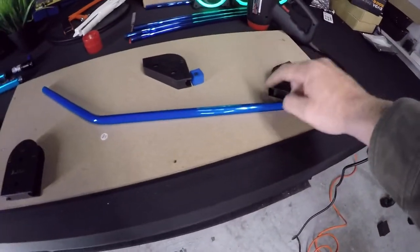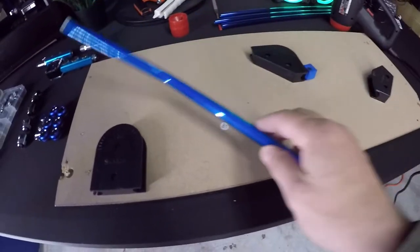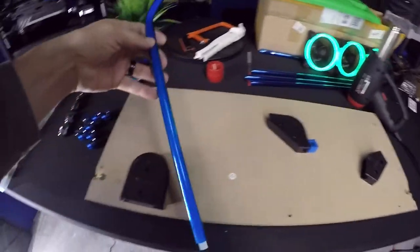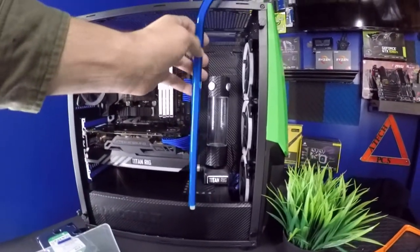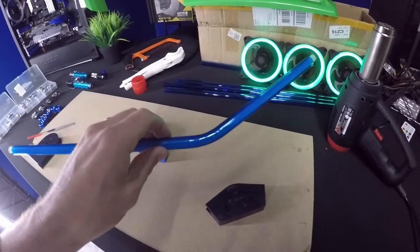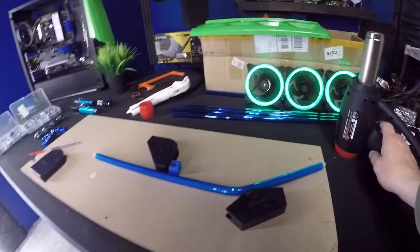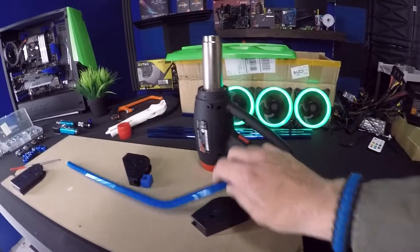I got these bending jigs that allow me to bend at 180°, 90°, and 45°. You heat the tube up, set it inside, and make your bends. This piece is going to sit inside the pump and then run up to the radiator. Stick with PEG tubing — don't go acrylic. Acrylic tubes act way different: they're harder to maneuver, harder to bend, and they'll crack easier.